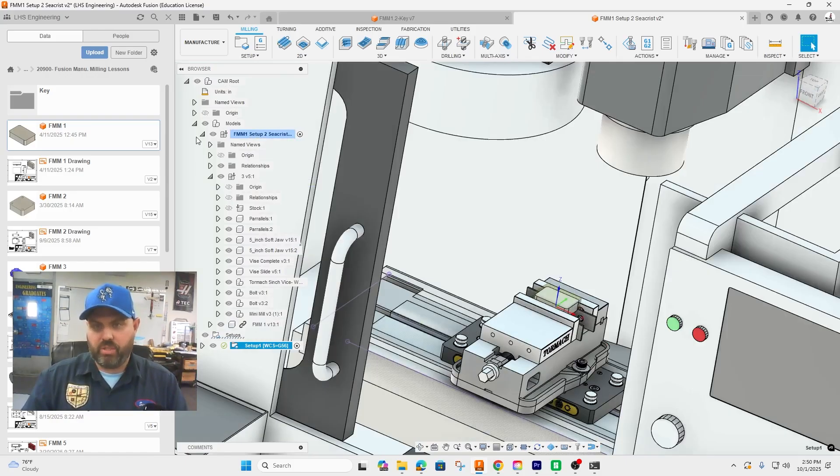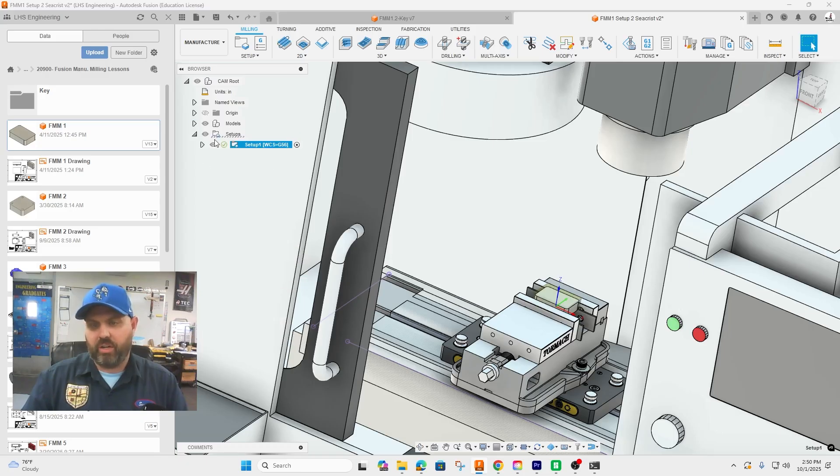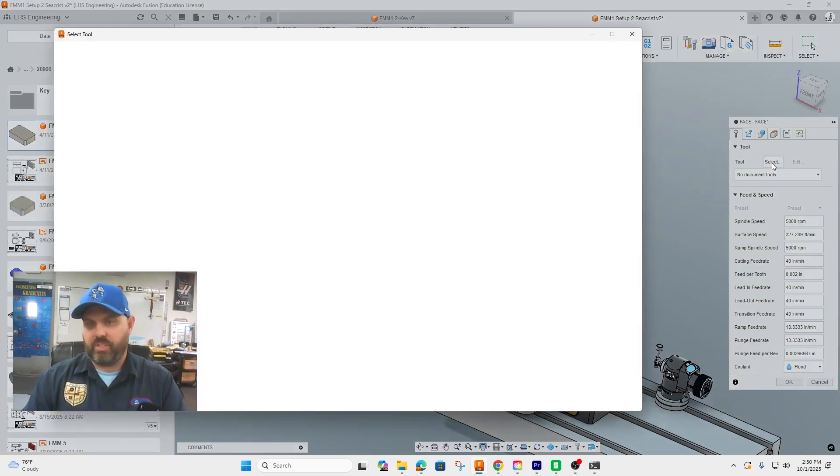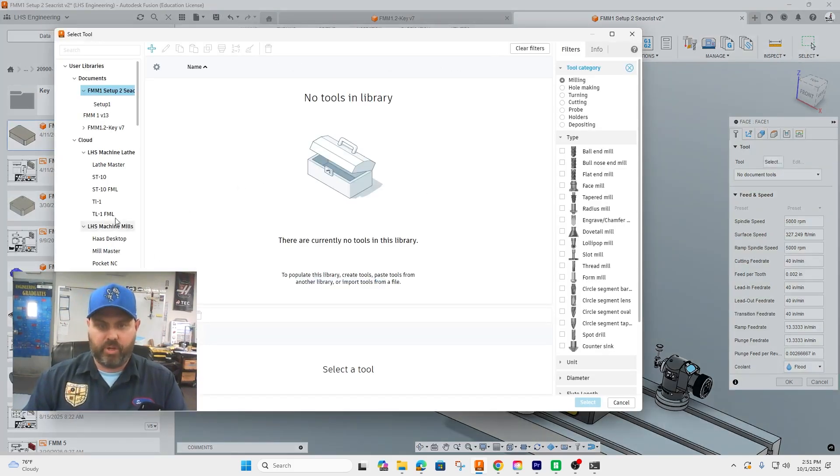Most of that should have been repetitive with a little bit of difference, mainly in where the origin was. Our next step is to do the operations. We have only one operation: we are going to remove all of the top hat material so we end up with the finished part, and we're going to do that only through facing. Go ahead and hit Facing.